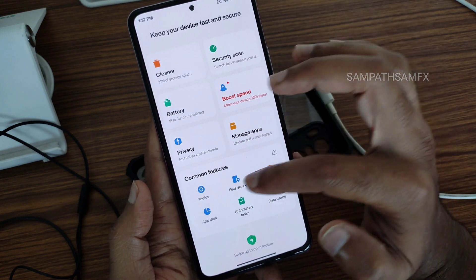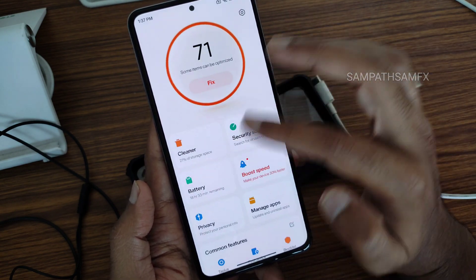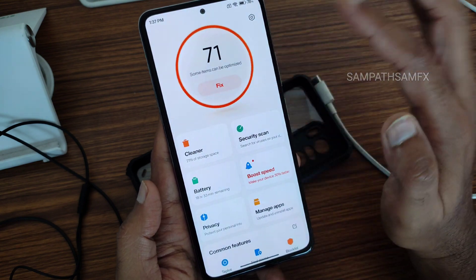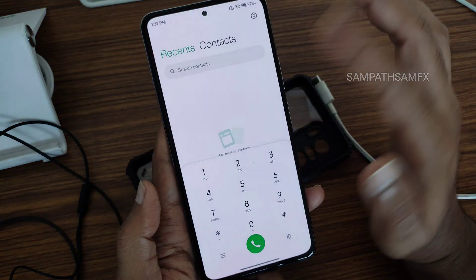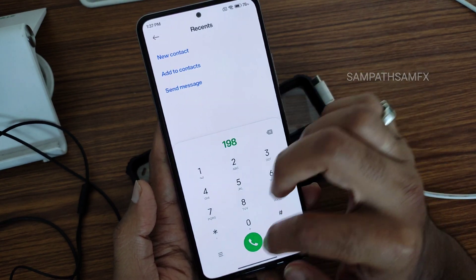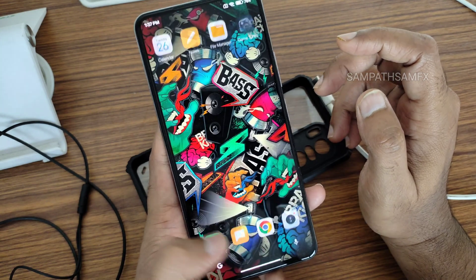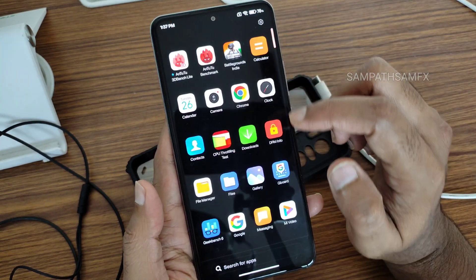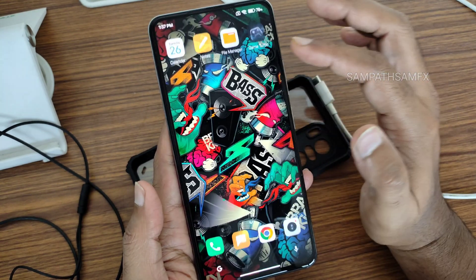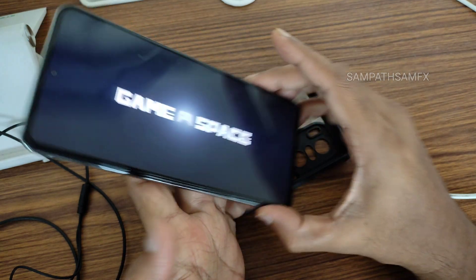Additional features include boost speed, find your phone, block list, data usage, and automated tasks. The dialer has call recording without announcing to the other person — that feature has been implemented in this ROM. I think I've explained everything. Let's open BGMI from Game Turbo mode.